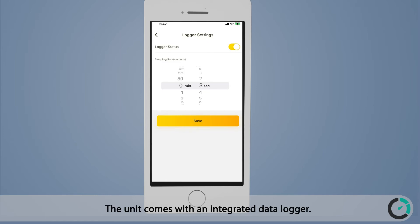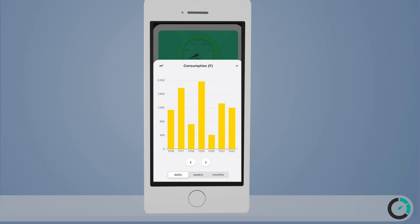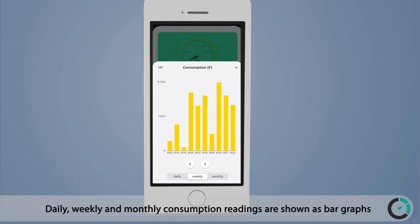The unit comes with an integrated data logger. Logger configuration is easily done through the mobile app, which also allows a convenient way to check consumption statistics. Daily, weekly, and monthly consumption readings are shown as bar graphs.